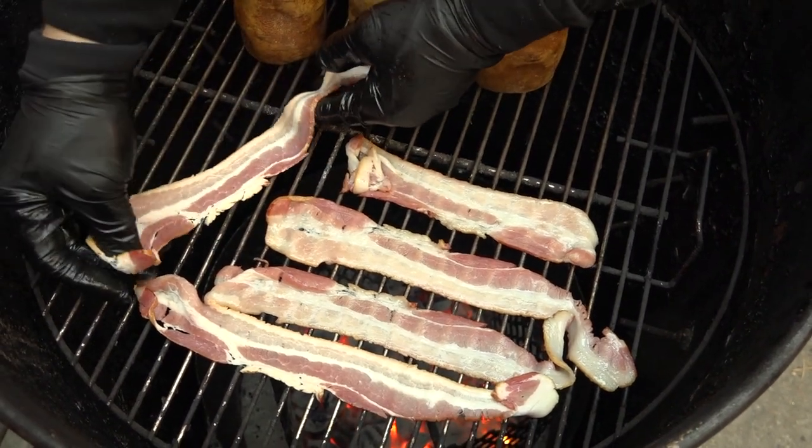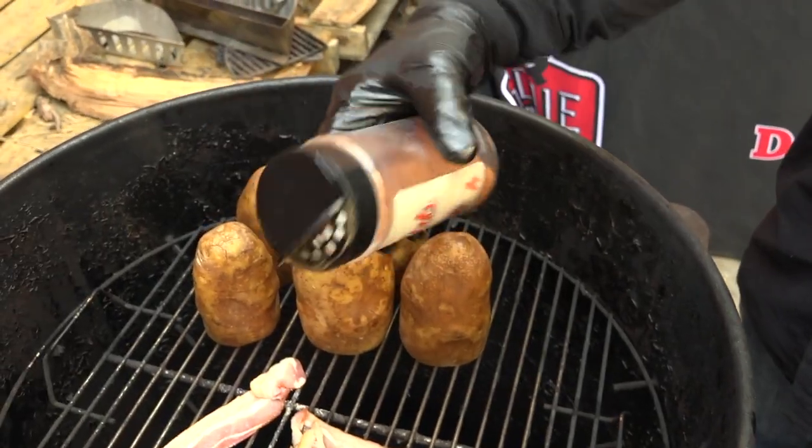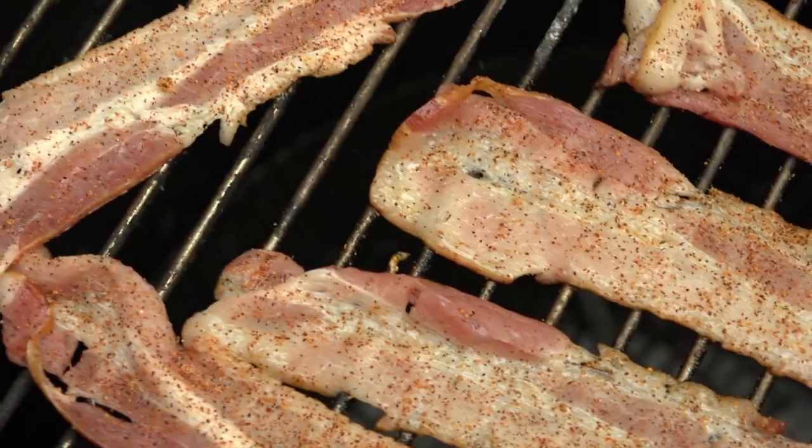I'm going to put a couple strips of bacon on the drum also. This we're going to use to make our stuffing for the volcano potato.